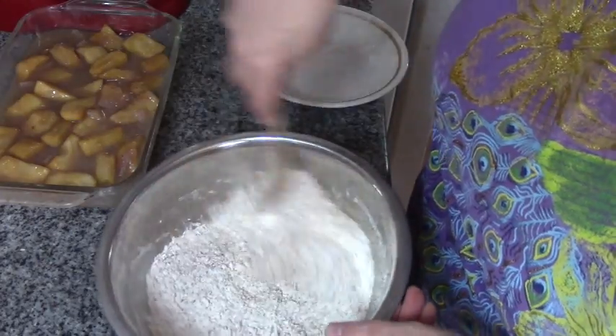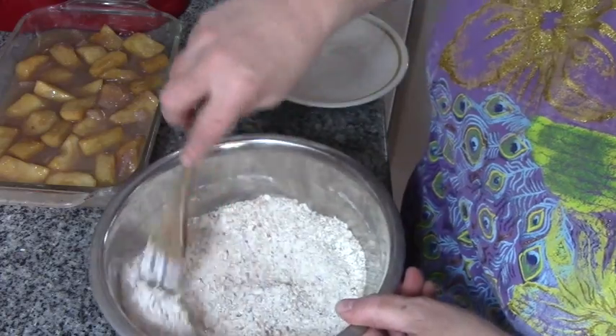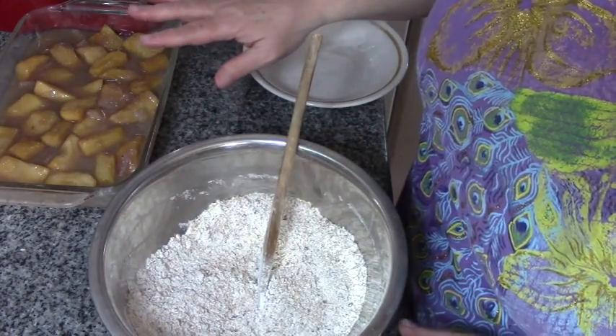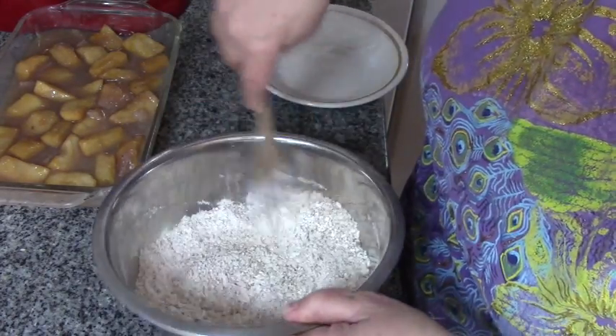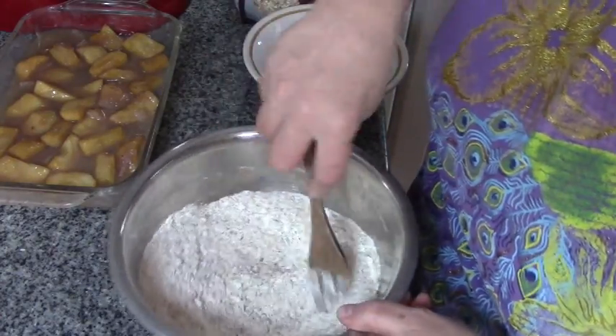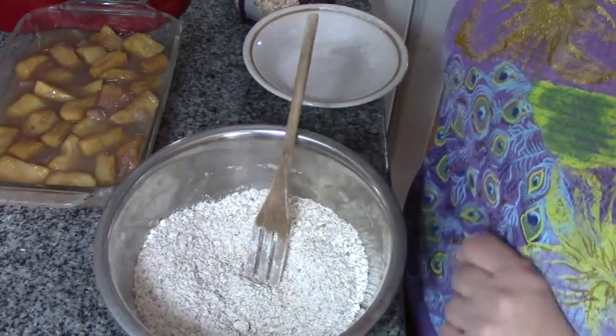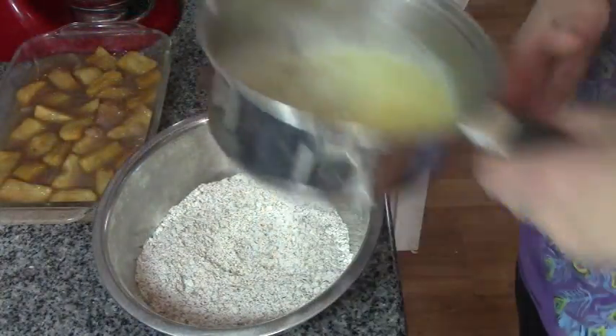Now if you're anything like me, you don't like a whole lot of sweet. My apple pie filling is not super sweet like store-bought canned apple pie filling. If you are using store-bought canned apple pie filling, feel free to cut the sugar in this recipe in half.